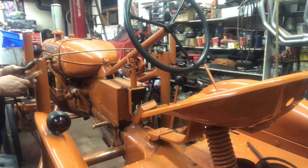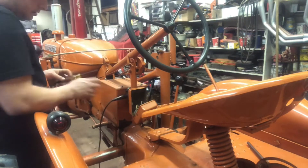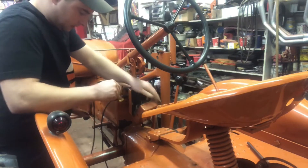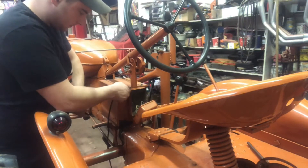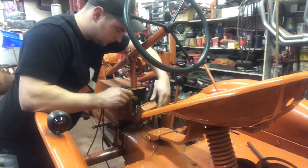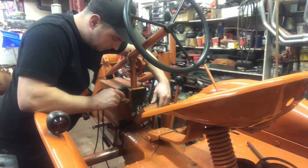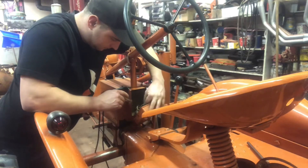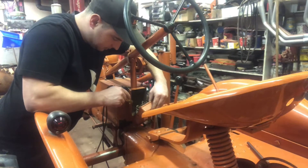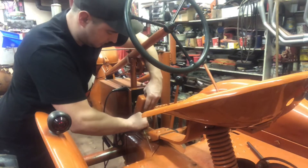Okay, so we got our test light here. We're gonna hook it up to the ground post right here and see where our power is. I think I have a good connection there. Okay, we got power coming in — power on the back side of the ammeter, and power coming into the switch.